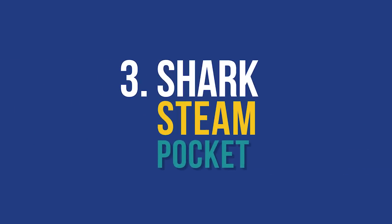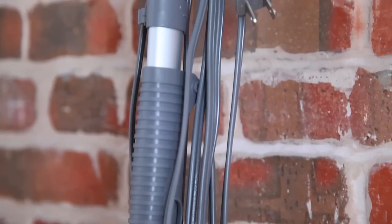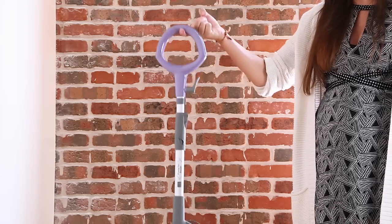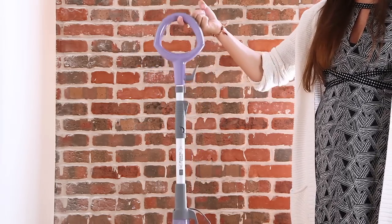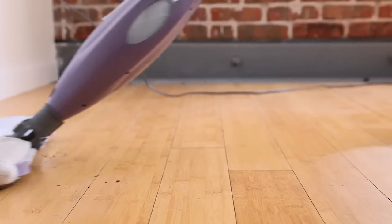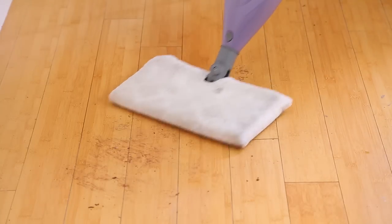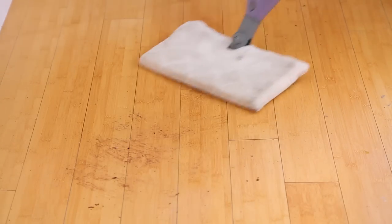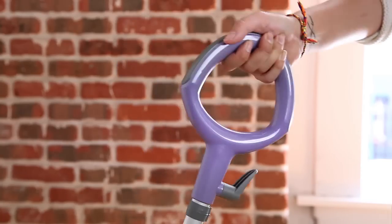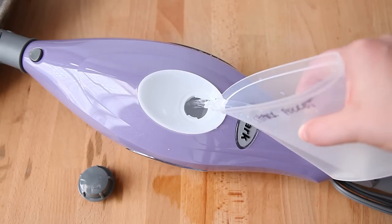The Shark Steam Pocket Mop is our top budget pick. It heats up in 30 seconds and dries in two minutes. It is extremely lightweight at four and a half pounds and has a double-sided cleaning pad, which means you can scrub tough messes without tracking soil on the rest of the floor. With a budget pick does come some downsides: the Pocket Mop took significantly longer to clean dried food, and there's some manual labor involved — you have to pump and push simultaneously to create steam. It was also the most difficult steam mop to refill out of all our top finalists, with no removable water tank.